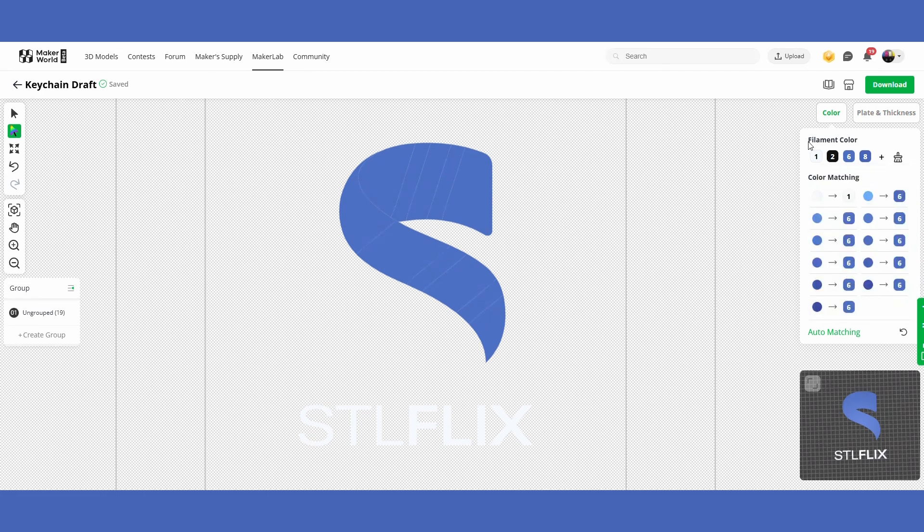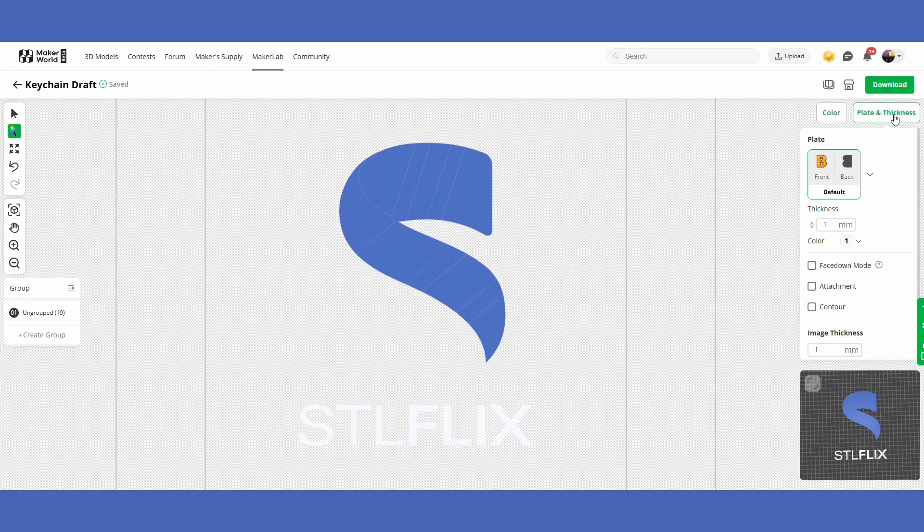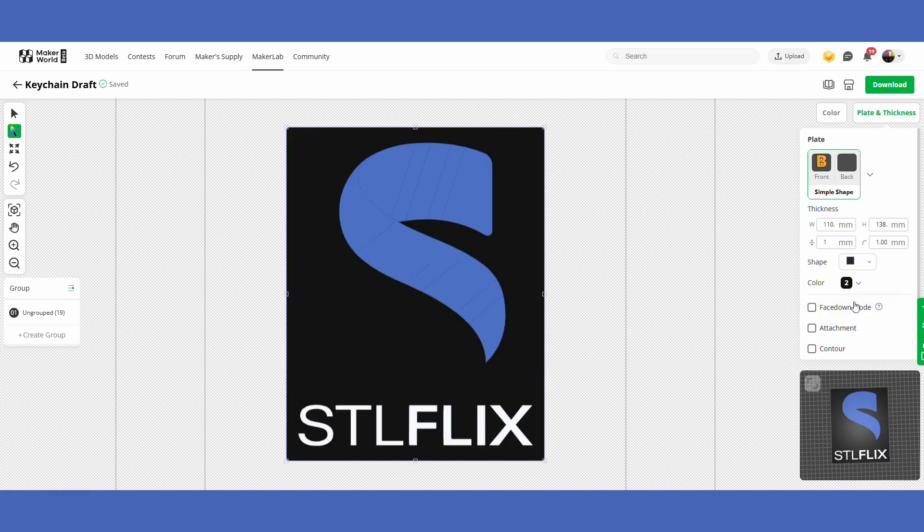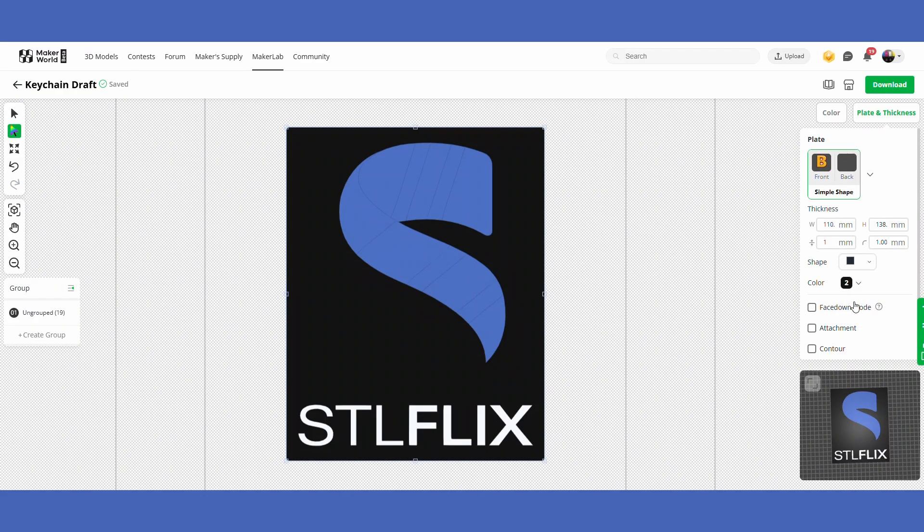Once you have your colors dialed in, go over to the Plate and Thickness tab. The first option is how the keychain will print on the plate — the default gives you an outline if everything is attached. There's also the option to choose a single shape behind your picture and change its size, thickness, and color. In my case I'm going to use a black backplate because it's all the words of my logo and none of them are connected.